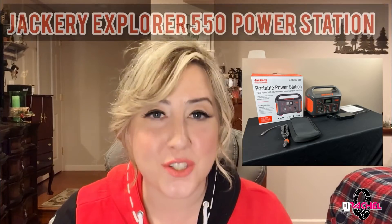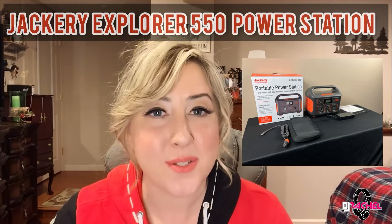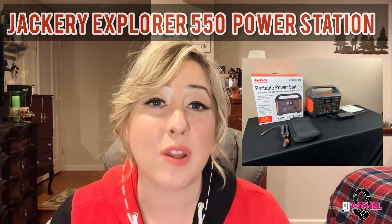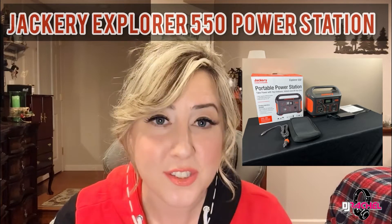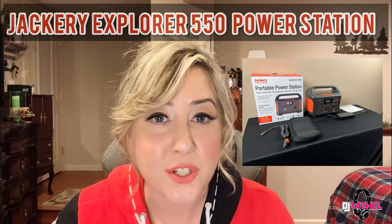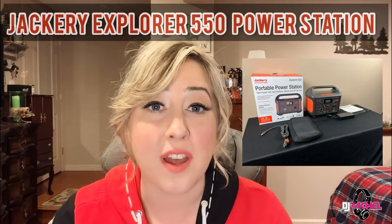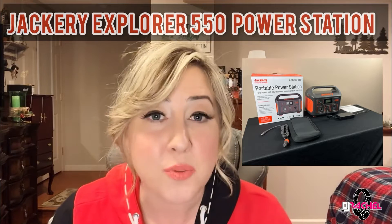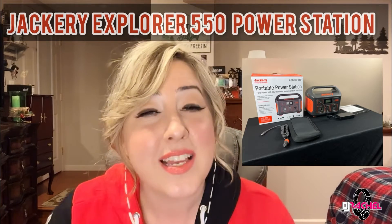Hello everyone, thanks for being here. Today we're going to be talking about the Jackery 550 and how I use it for mobile DJing. I planned on dropping this video a long time ago, but honestly my event season just got away from me. Now that things have slowed down for the winter, I figured this would be a perfect time to release this video. I also have a bit more experience with the Jackery 550, so it seems like a perfect opportunity. Jackery power stations have become really popular amongst the mobile DJ community.